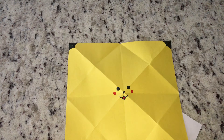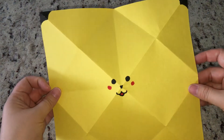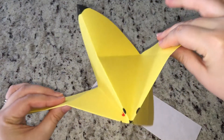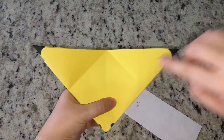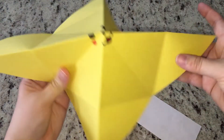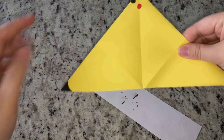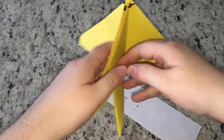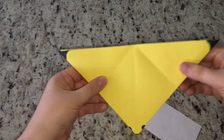Now fold him back up the way we had him before. Make sure the ear tips end up on the same side — when the triangle is open you should see one ear tip on each side. You don't want one tip on one side and not the other, or his face will end up in the wrong direction. Just fold him back up just how we had him before.